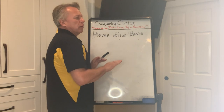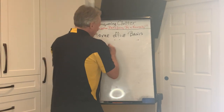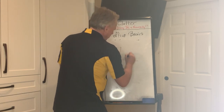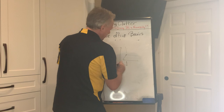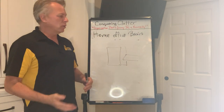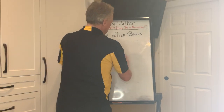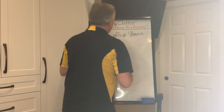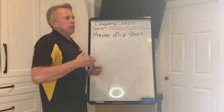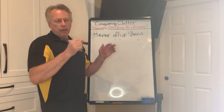Some people put a little footrest down there — here's the side view — a tilted board that connects into the cabinet below. They put their feet up on it and find it more comfortable while working.